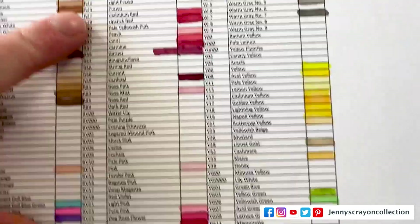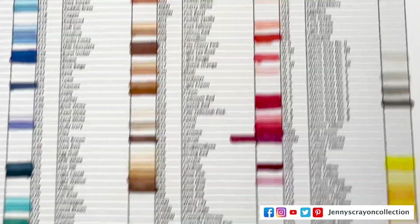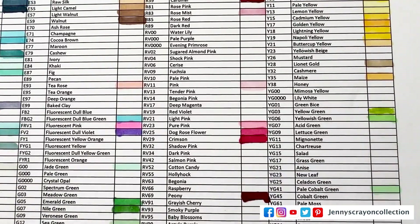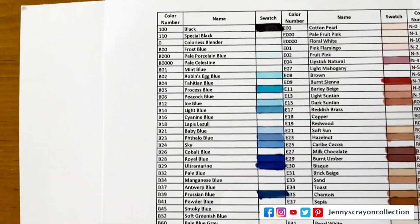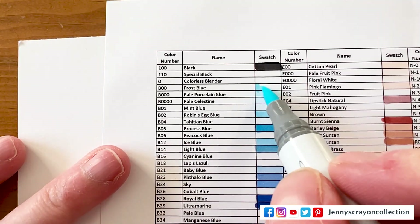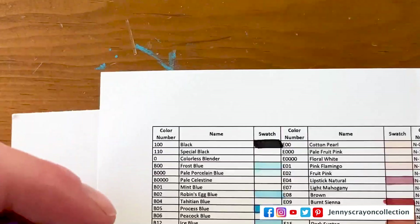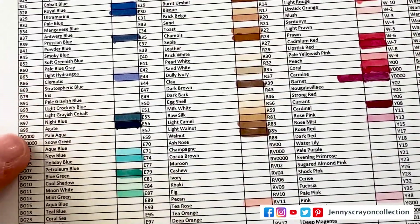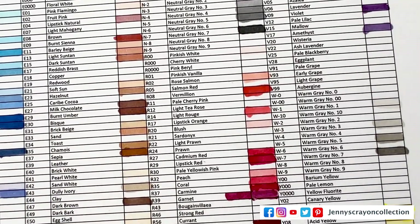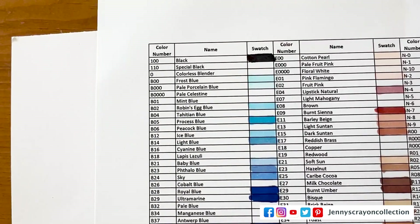This one is R32 — I might have already had that one. Yes, I had that one already. This one is YG06 — yep, I already have that one. B00 — I know I didn't have that one. And then this one is B17 — I do already have that one. And then this one is B05 — and I do already have that one.